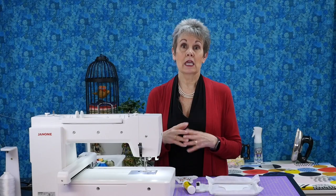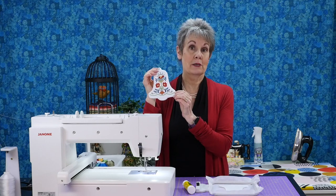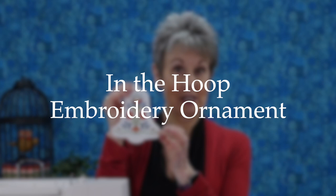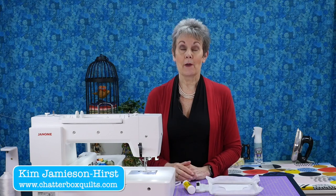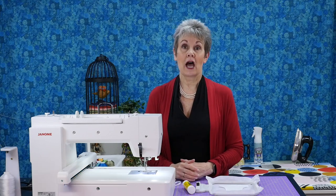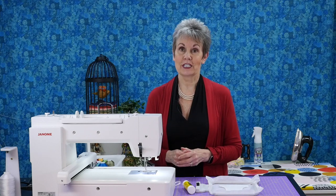Today I want to share how I make in-the-hoop ornaments like this one with my Janome 500E embroidery machine. I'm Kim Jameson Hurst of Chatterbox Quilts. I'm an online educator and I am the creator and host of The Quilter's Way — the only private online membership that helps you improve your free motion quilting skills.